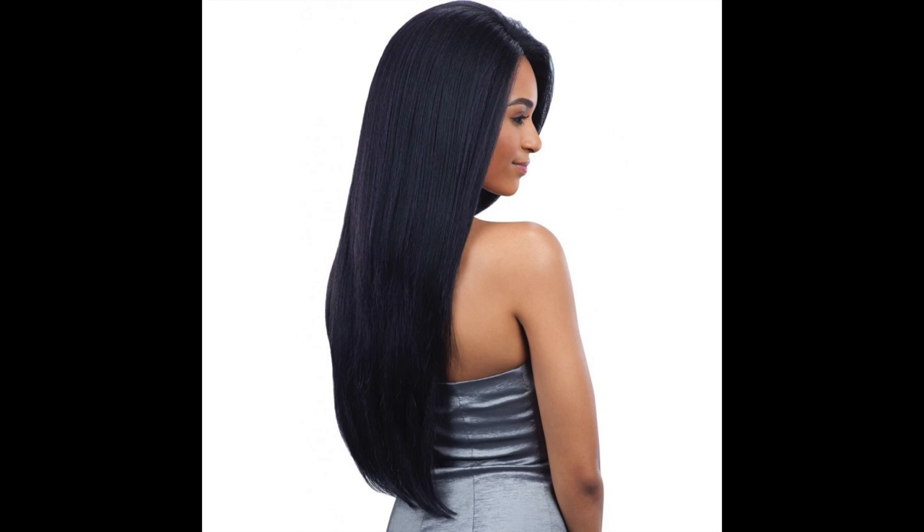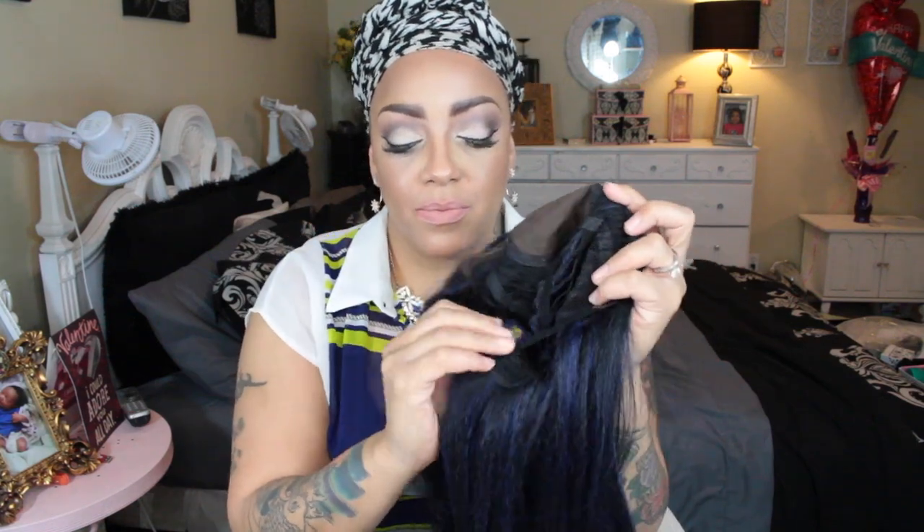Hey girls, here we go with another lace front wig — this is by Freetress Equal. This is a silky base lace front; her name is Trinity and she is in a bluish-black color. I'll list the color in the video description below. As you can see, there is the silk base portion of the lace front, which looks so easy to apply.